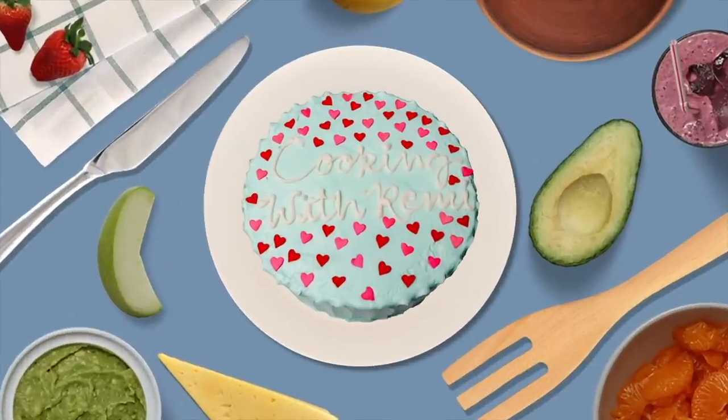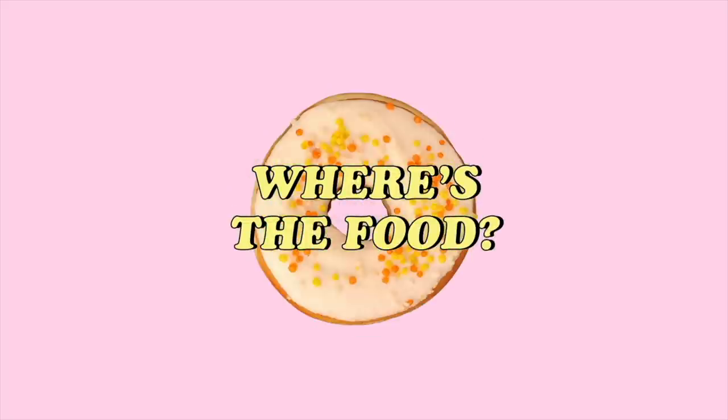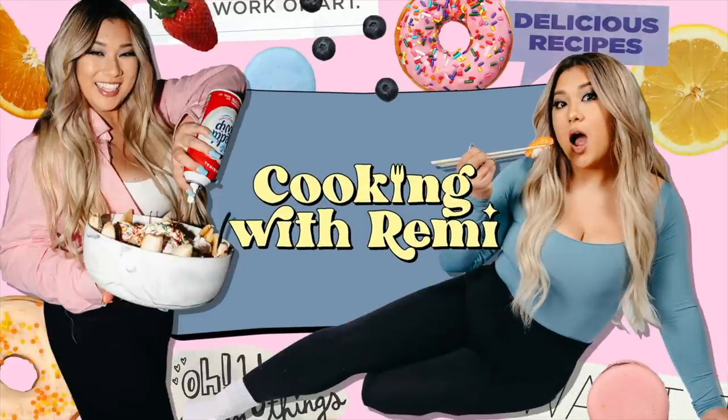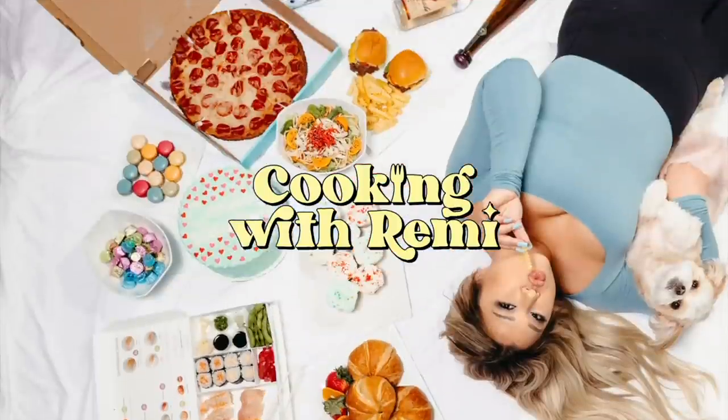Hey guys, what's up and welcome to episode 4 of Cooking with Remy! Today we are making fair foods. I love myself a summer fair, a county fair — I don't ride the rides, but I go for the food. If you can't make it to a fair, don't worry, you can make the food in your own house. Sometimes it's even better and cheaper because they charge a lot for that stuff. I am so excited for this episode — let's get cooking!